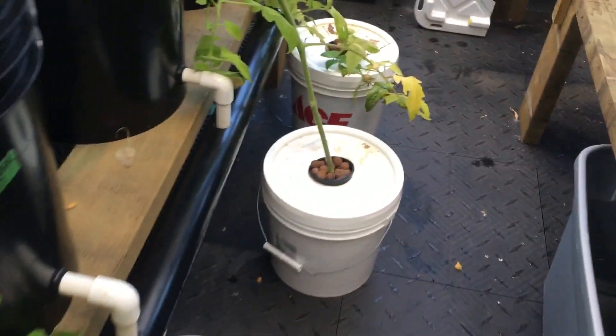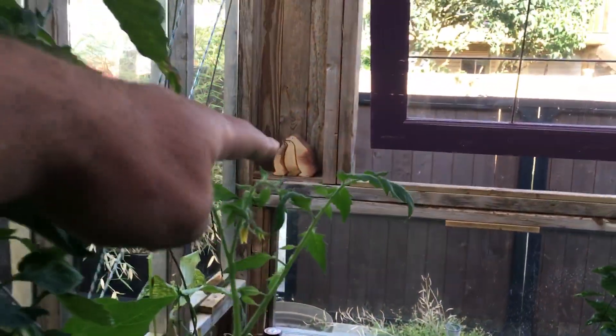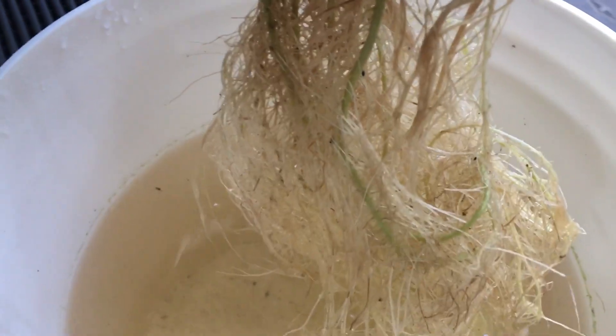The cracky buckets are going good. I don't remember the date I started this, but it's already up to here. The roots are just going pretty cool. Getting some algae on there.